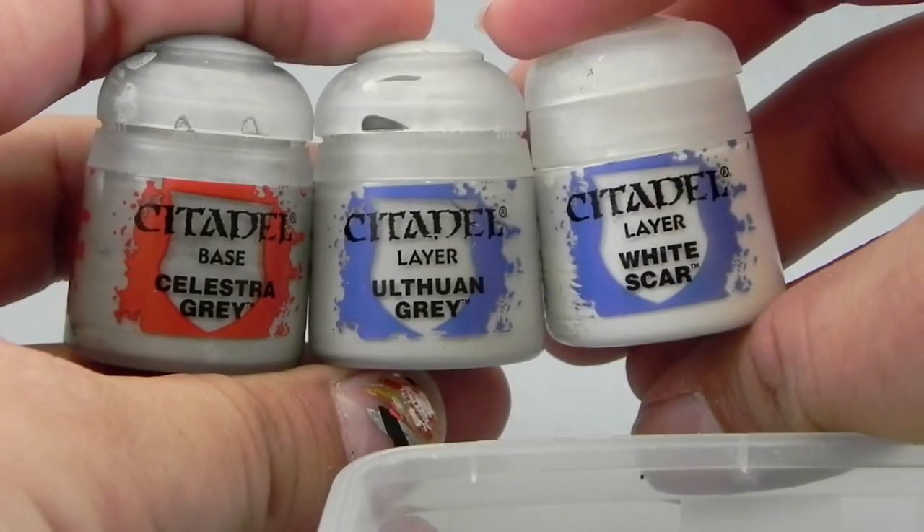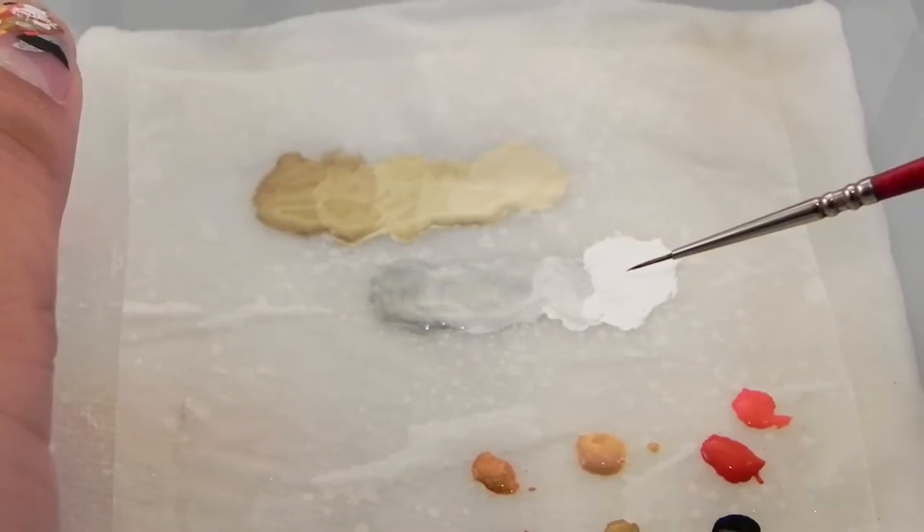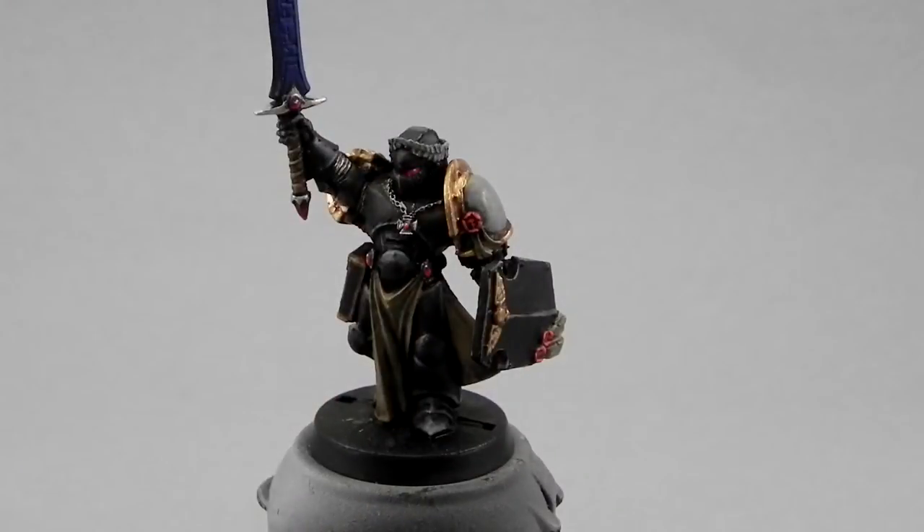Next, I'm going to go to the white parts. I'm going to use Celestra Grey, Ulthuan Grey, and White Scar, and I'm going to lay them down in a transition like this, like we did for the black color.